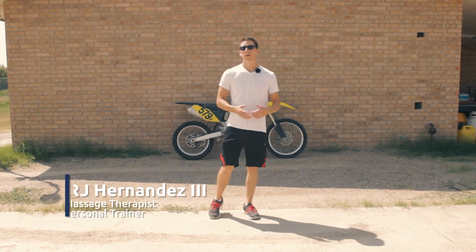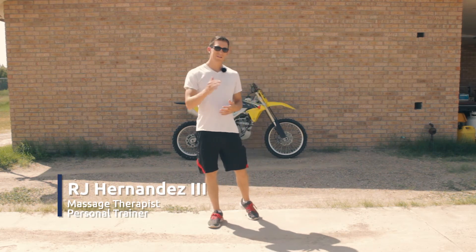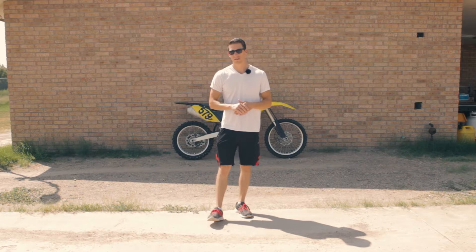What's up everybody? It's RJ with Twin Halos, and this is the reason why you want to do single leg exercises for motocross.